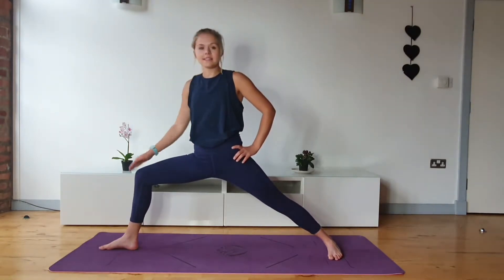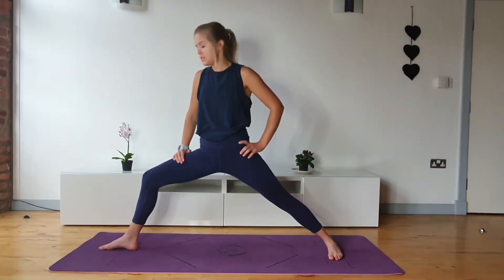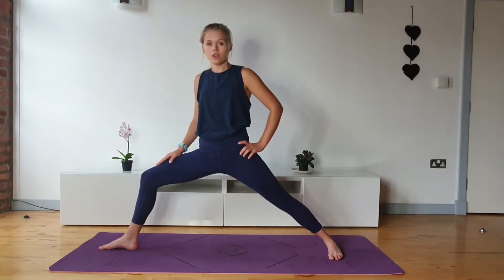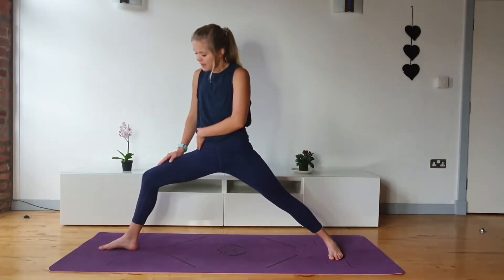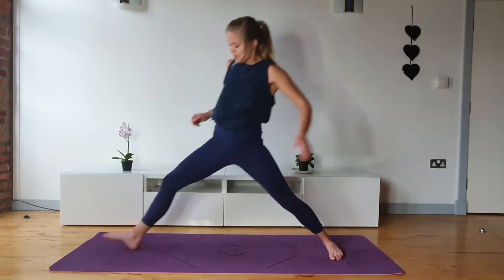The next thing we want to look at is the knee position. Something you'll also hear some teachers cue is to make sure you can see just the tips of your toes — so you can see the toes over the knee. What they're meaning here is that as we bend this knee towards 90 degrees, we don't want the knee to come too far forward.